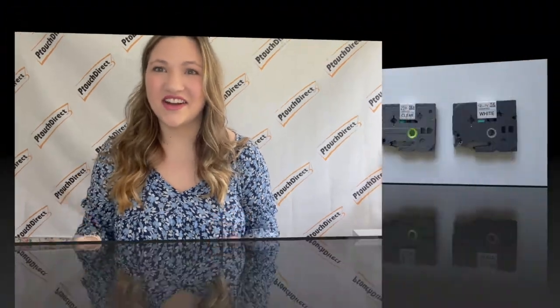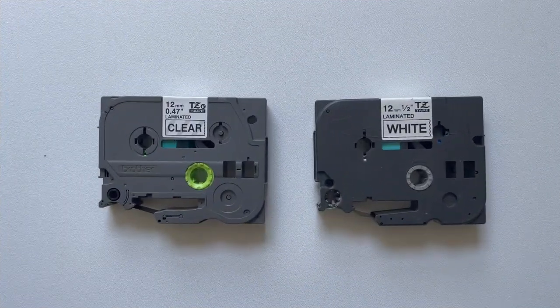Hey, welcome back to our channel. For this week's video I'm going to show you the difference between a TZE and the TZ tape. This is a very common question and the good news is there's an answer. Today I'm going to be showing you my most commonly asked question: what is the difference between a TZE and a TZ tape?